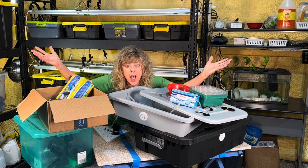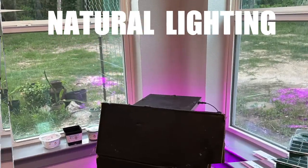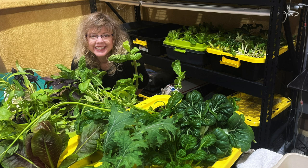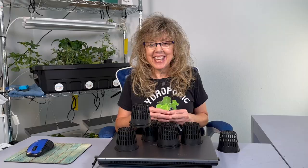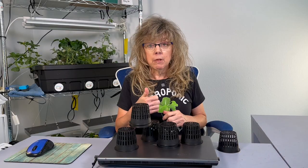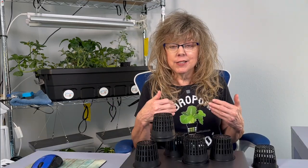Sometimes selecting the lighting can be confusing, and I'm going to go over some options with you today. The first one that people want to choose is natural lighting, and that's not even going to make it into our list because it just is not efficient enough to produce the type of plant growth that you want. We're going to talk about three different levels of lighting: good, better, and best — all of which I still use.